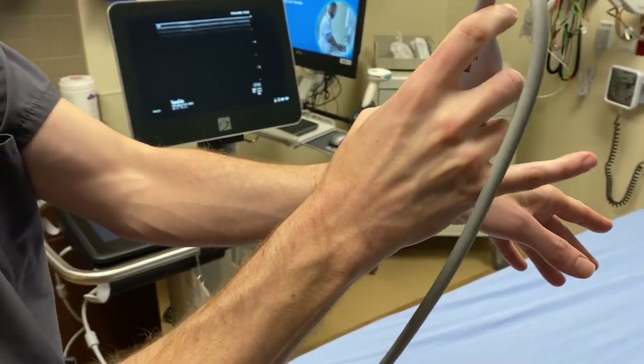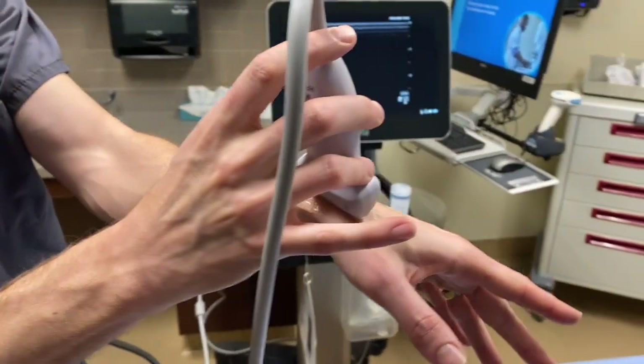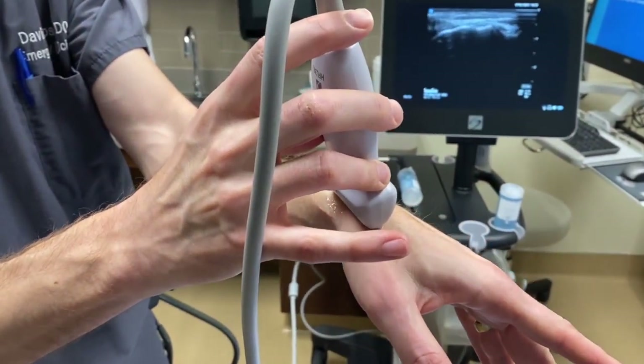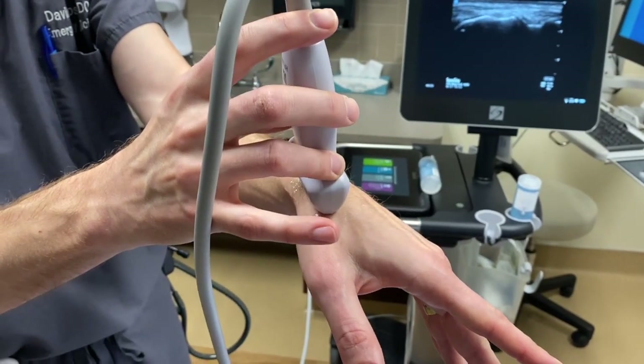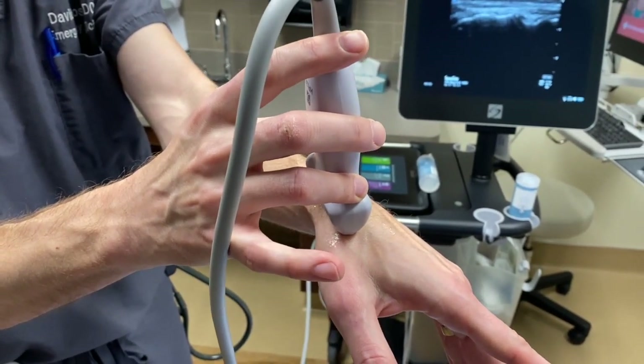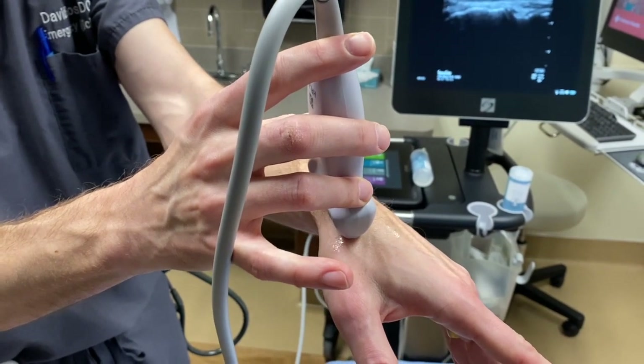You place the ultrasound probe — the linear probe — directly down on top of the scaphoid, right where you think it would be, right over the snuff box. The transducer probe pointer is pointing right at the patient's elbow.